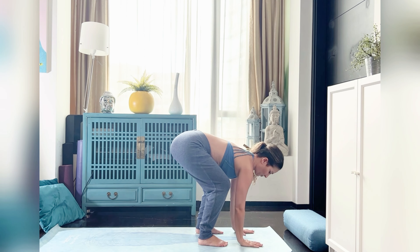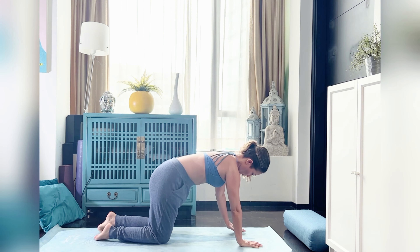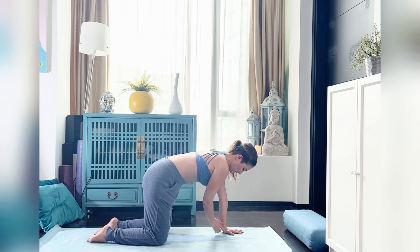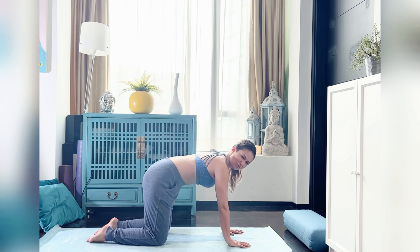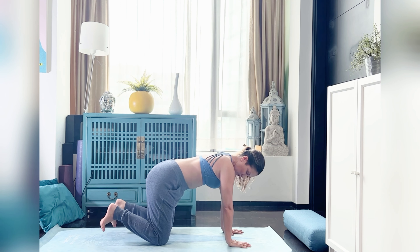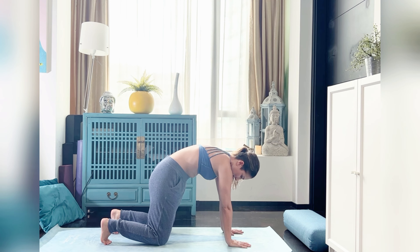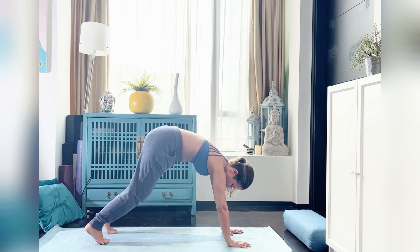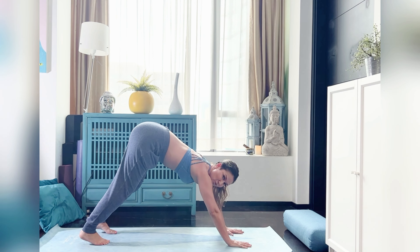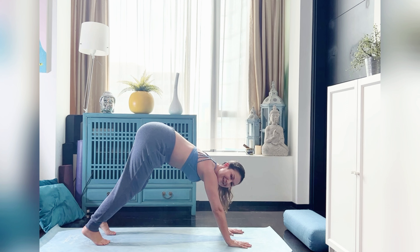From here we're going to place the hands down in front of the feet and come on to tabletop position — all fours — placing the hands directly under the shoulders, knees directly under the hips. A nice rectangle between the hands and the feet. We're going to turn those toes under, curl the back up slightly, and from here flip over into downward facing dog, if this is available to you.